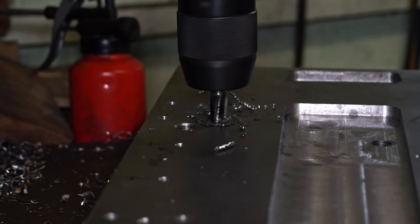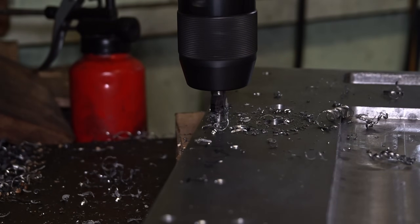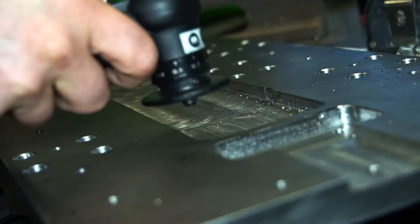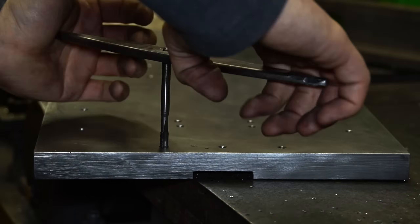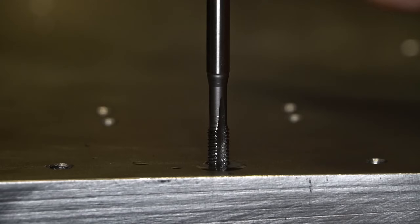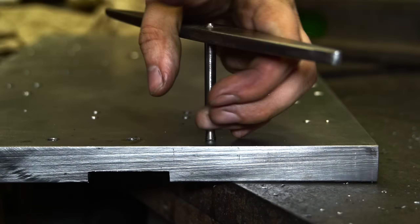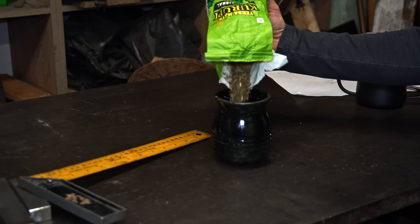I made the counterbores for the bolt heads with a counterbore mill. Now some M6 tapping.